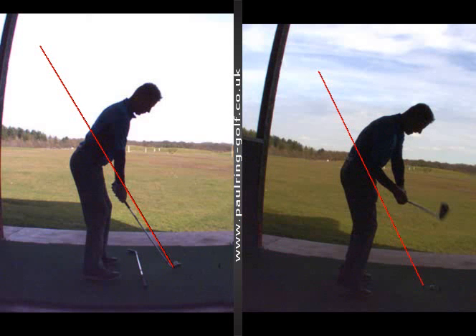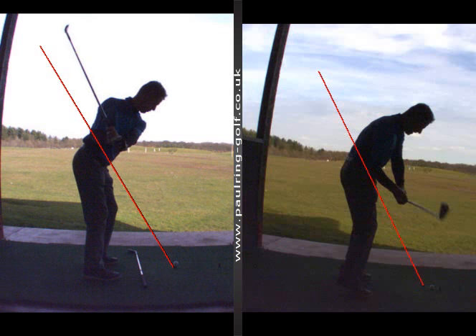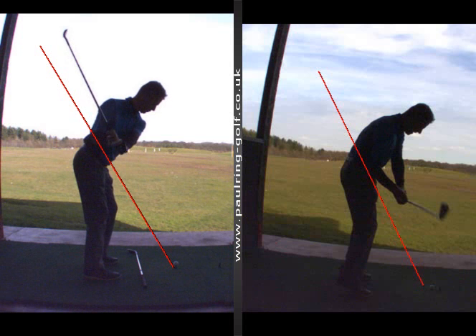His swing also looked a little cramped. So here on the left, we got him to take the club back a little bit more around himself so it's a little more compact. We got him to stay a little closer to the line, pause halfway at the top of the backswing, and as he comes down, lead with the arms first and keep his chest facing the camera for longer. And you can see now how that club head and shaft are hugging the line much better.